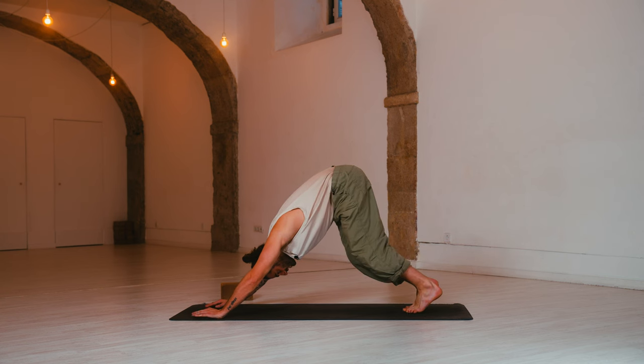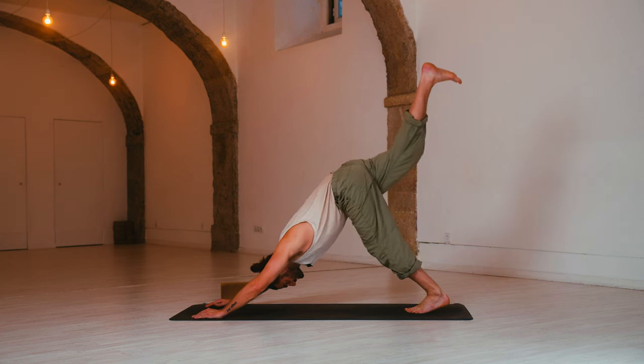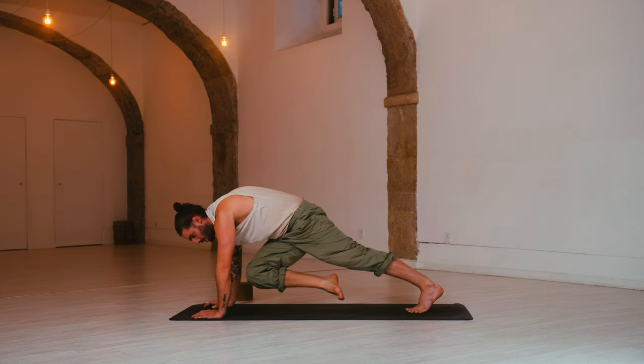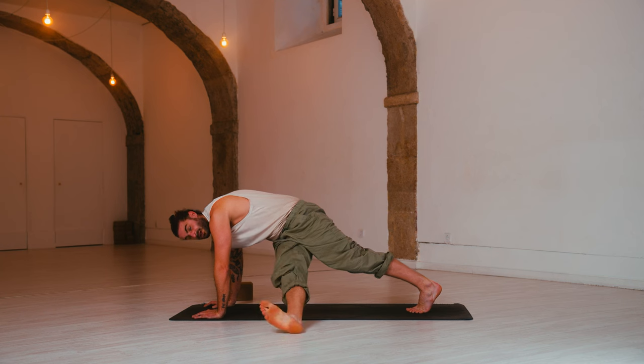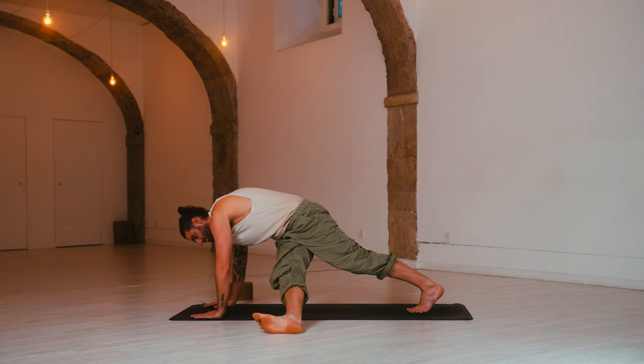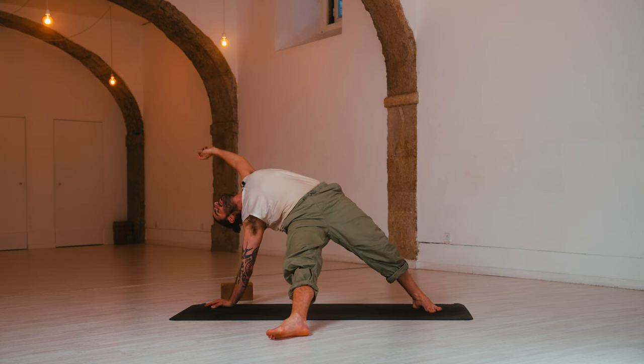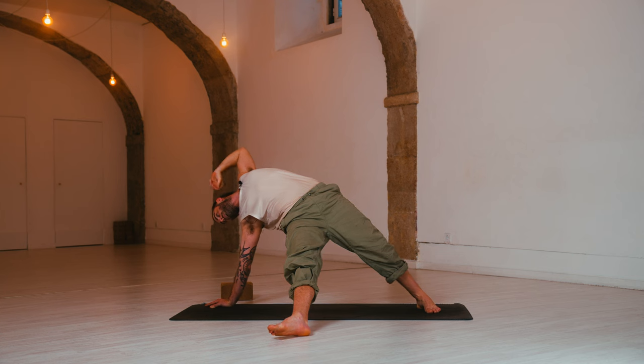Inhale, three-legged dog — right leg rises. Exhale, right knee to left elbow — cross over and hold. Extend the leg out. Options to stay, or turn on the heels, reach to the left fingers — open up into fallen triangle, fallen star. Breathe. Press down, lift up through the belly. And release.